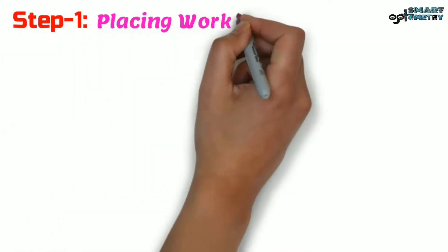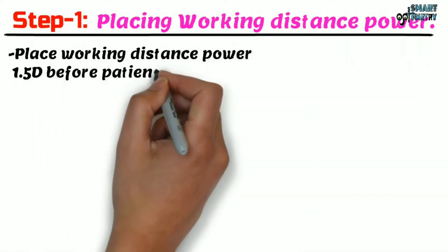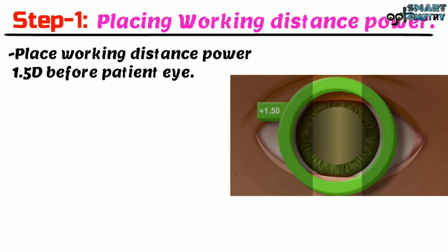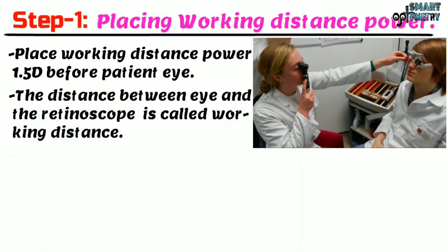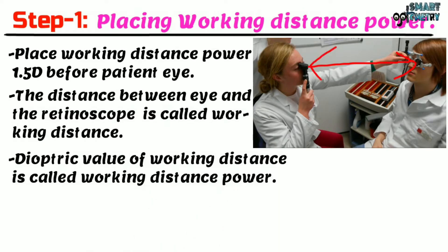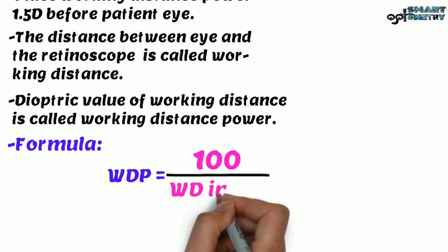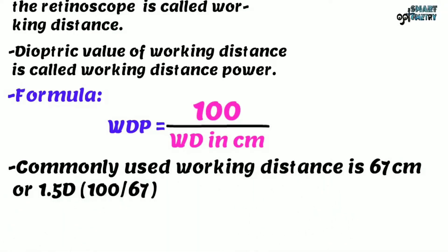Step 1: Placing working distance power. Place working distance power 1.5 diopter before the patient's eye. For this patient we are doing retinoscopy at 67 cm, so we give working distance power 1.5 diopter as our first step. The distance between the eye and the retinoscope is called working distance, and its diopteric value is the working distance power. The formula is 100 divided by working distance in centimeters. Commonly used working distance is 67 cm or 1.5 diopter.